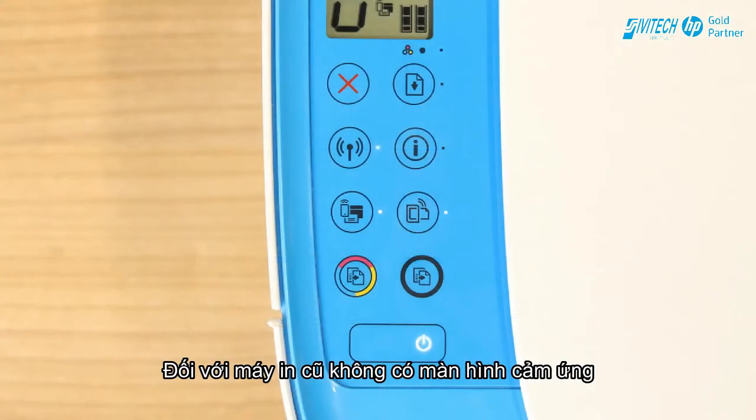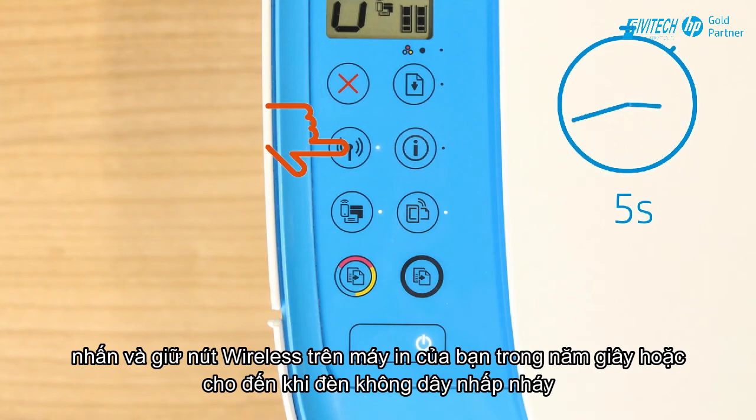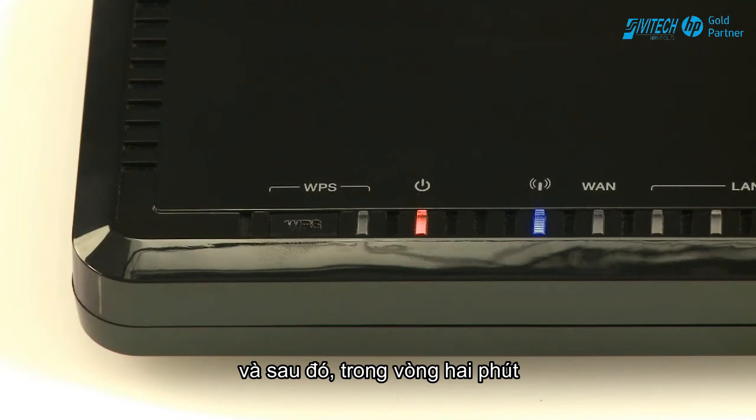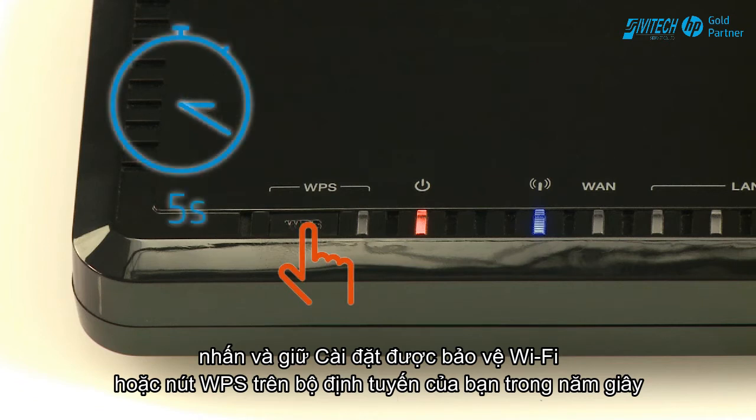For older printers without a touch display, press and hold the Wireless button on your printer for five seconds or until the wireless light blinks. Then, within two minutes, press and hold the Wi-Fi Protected Set Up or WPS button on your router for five seconds.